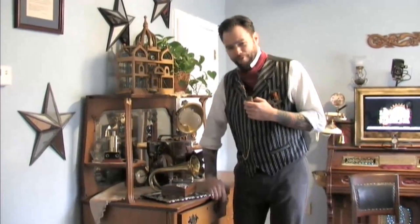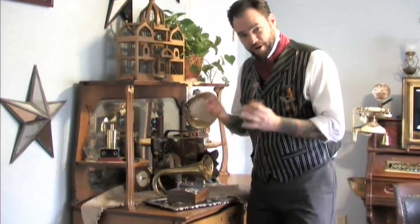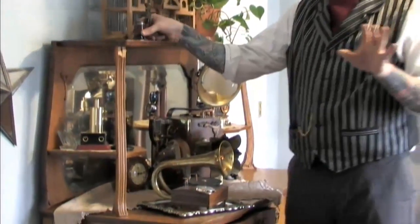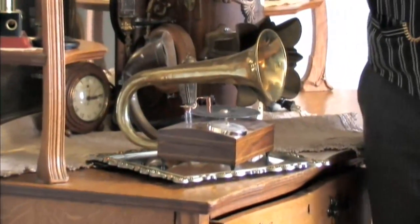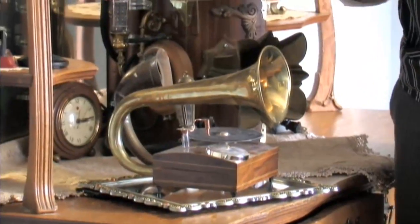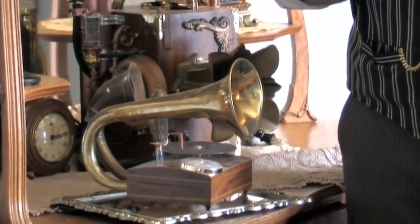Hello again, this is David Lee from Hatton Croft Steampunk, makers of fine accoutrements and contraptions of false perception. This is one of those contraptions of false perception right here. The music you're hearing is the incomparable Squirrel Nut Zippers, one of my absolute favorite bands to listen to when I make steampunk props.